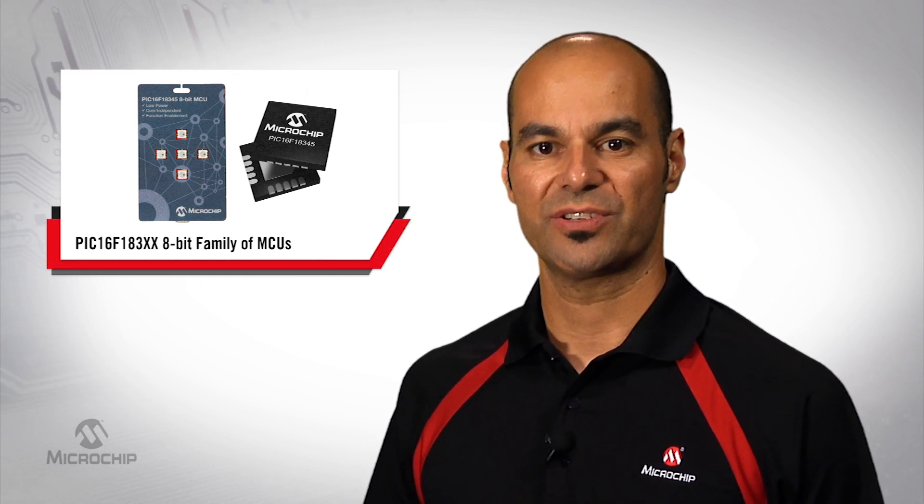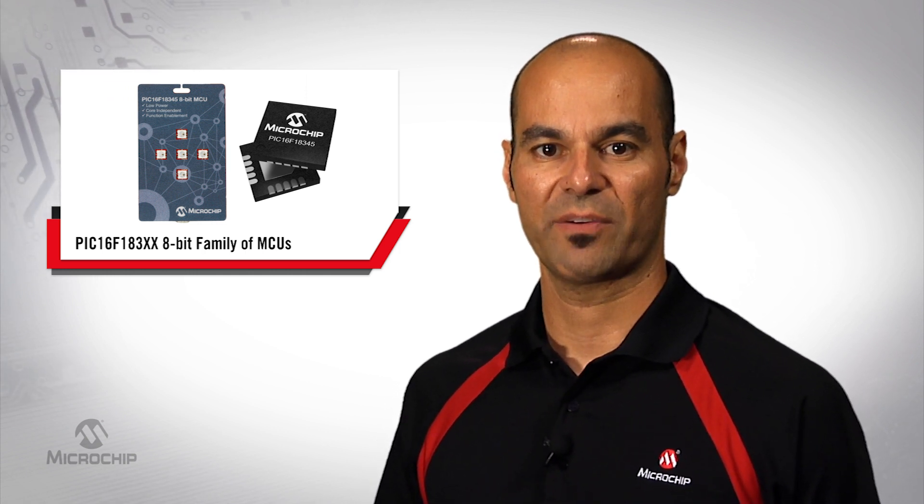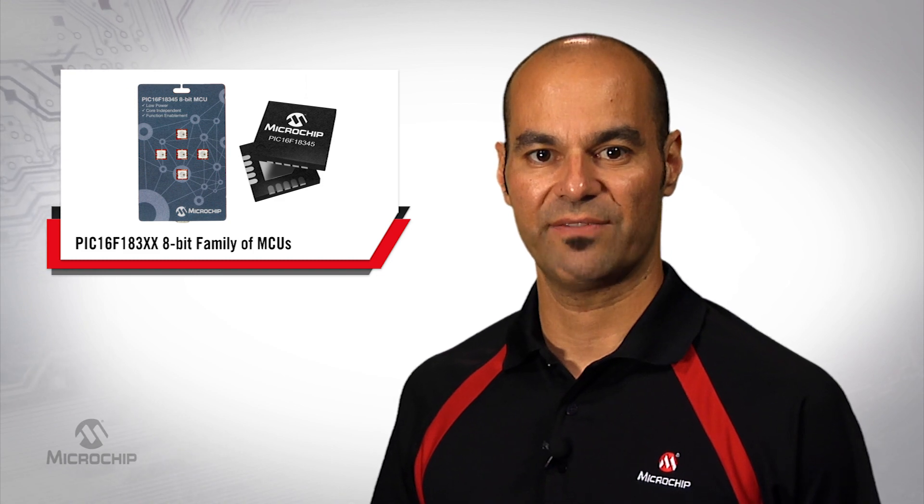The IoT sensor badge uses the PIC16F18345 to interface with sensors, drive a piezoelectric buzzer, communicate serially with LEDs, and wirelessly via Bluetooth.